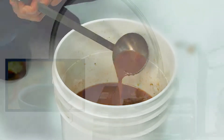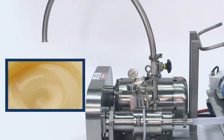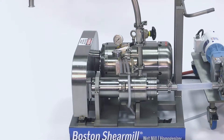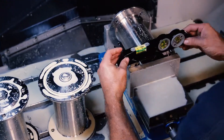It provides consistent, repeatable results for improving texture, mouthfeel, syneresis, sheen, and especially boosting viscosity without adding solids, so you can save on ingredient costs.